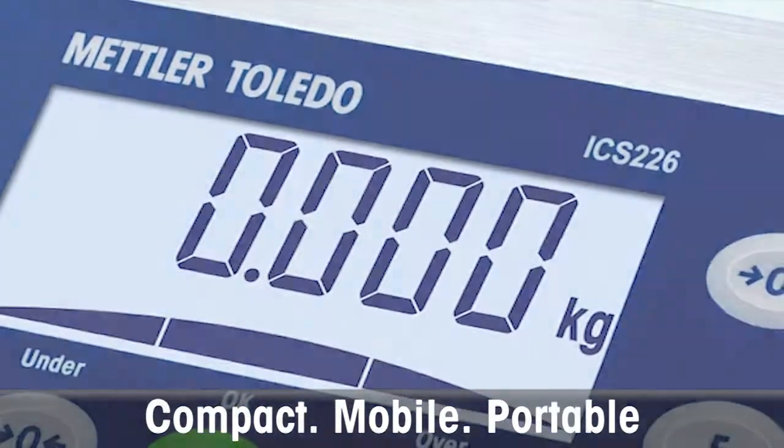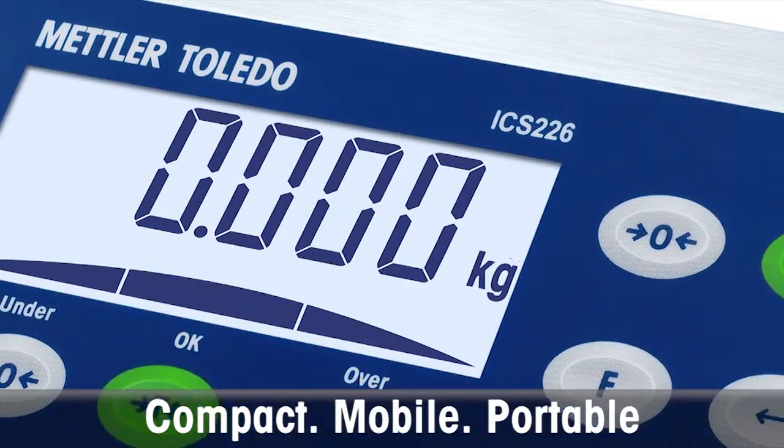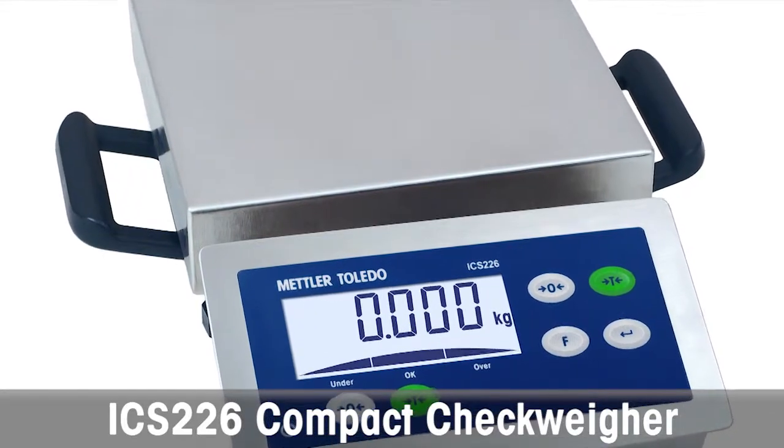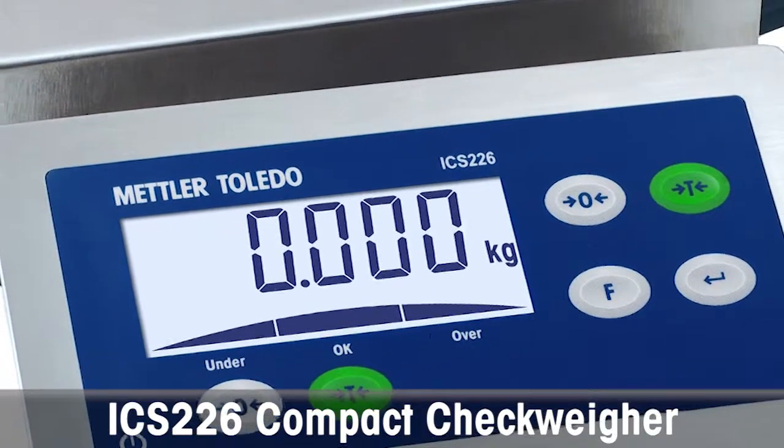When your process requires you to check weigh or portion food or other products, your skills have to be precise, fast, ergonomically designed, and easy to use. The ICS226 Compact Checkweigher by Mettler Toledo is designed for efficient, out-of-the-box simple weighing applications and optimized for easy and fast check weighing.